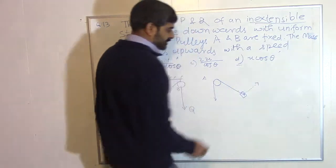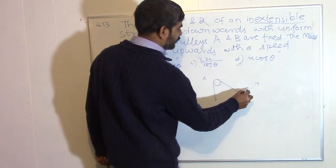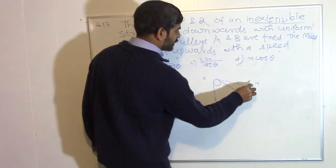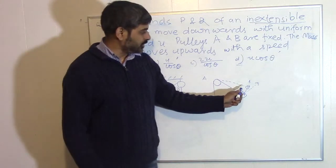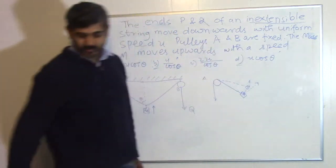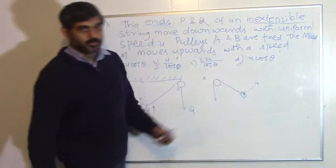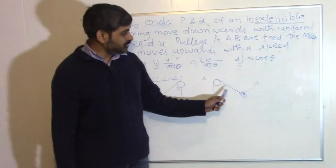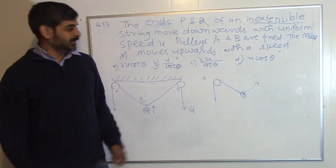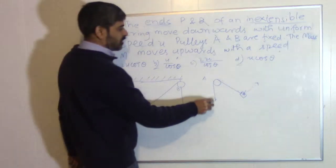If I pull this string in the perpendicular direction and this point is not moving, the mass will shift position and the string will become like this. If we keep doing this, the mass m will move in a circle. The key point is: if you move mass m perpendicular to the line joining the string, there is no change in the string's length — it is neither tightened nor slackened.